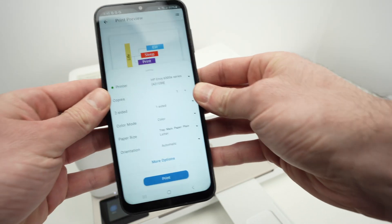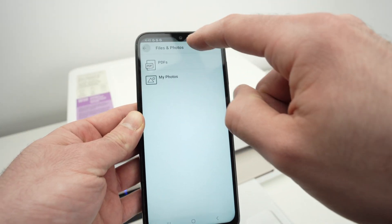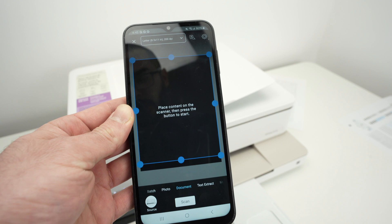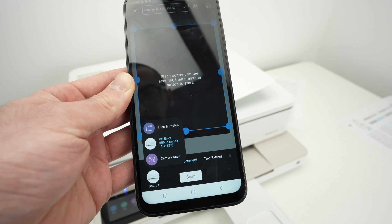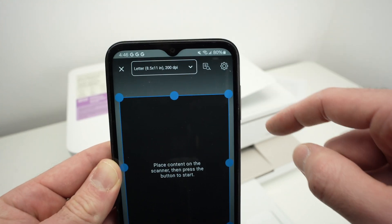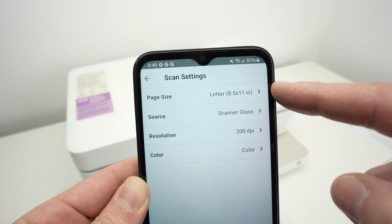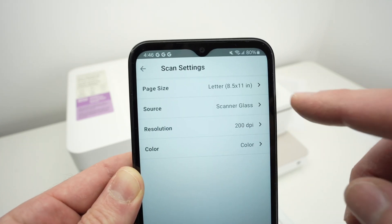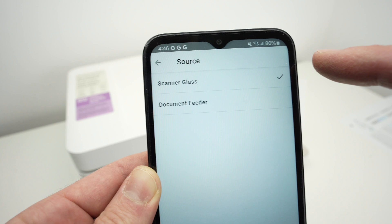No matter which scanner you've loaded your paper into, let me show you how to scan on your phone. Go back to the main menu of the app, go down, and select Printer Scan. Over here on the lower left side you have Source — click on it and make sure your printer is the one selected. On the top, click on Page Size and input the size of your paper — mine is letter size so I'll leave it as default. Then under Source, select Scanner Glass if you placed your paper on the glass.